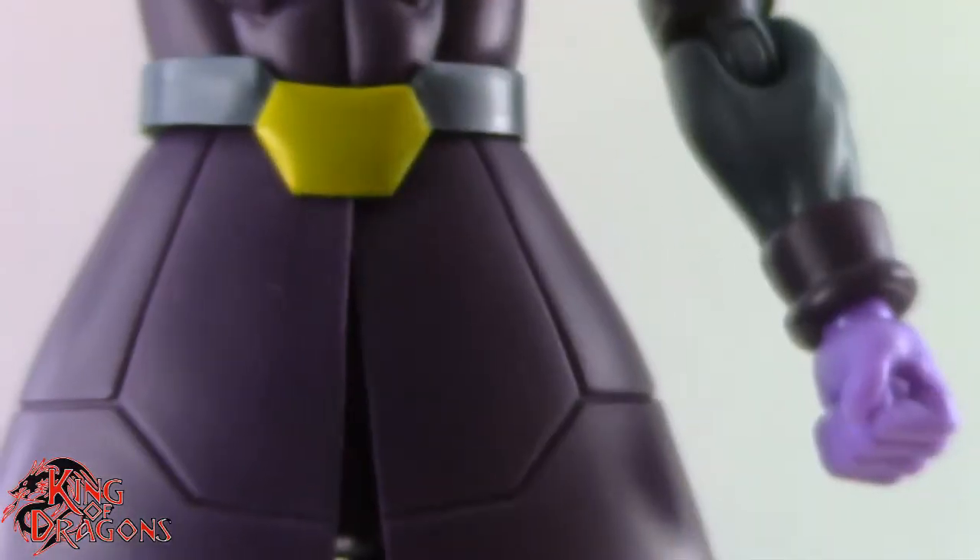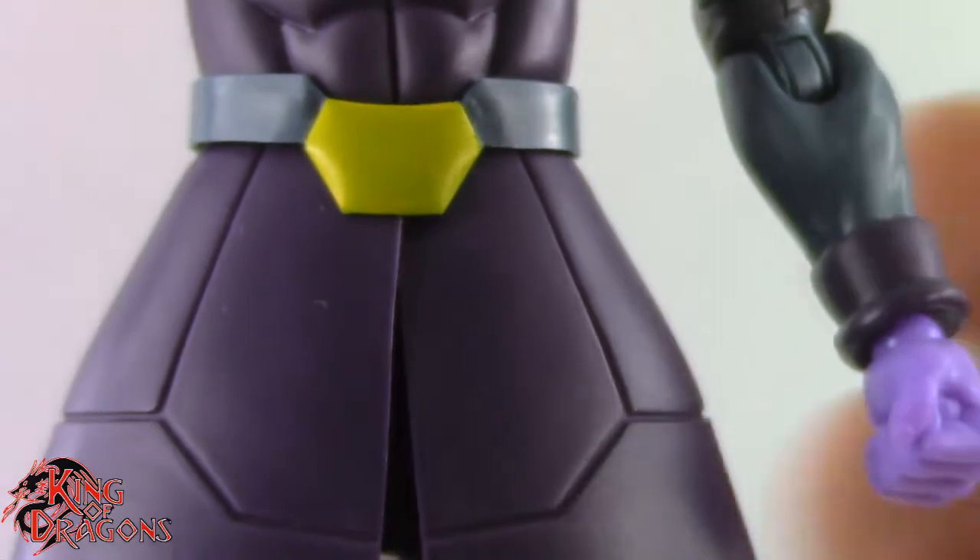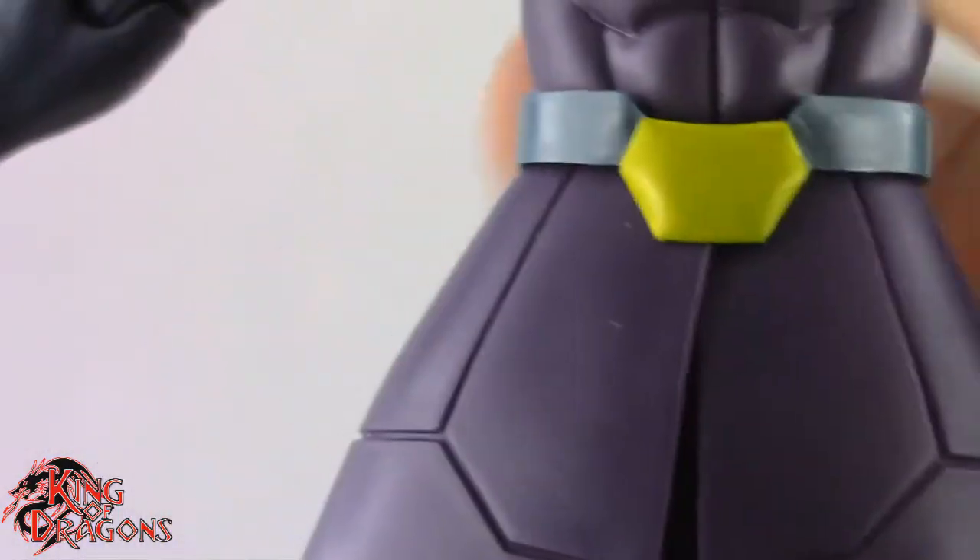I would have preferred if the belt piece connected to the rest of his coat with two different coat pieces you just pop off by removing the torso. That would have been a better solution. It still looks nice and I know they did it to free up articulation, but if you get too crazy with posing, the pieces pop off way too easily — that's my one and only gripe about Hit.